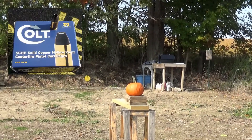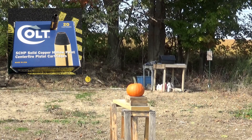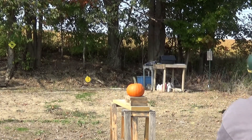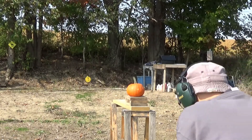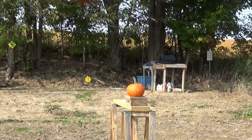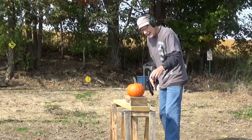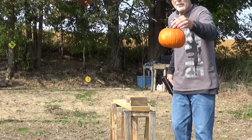First, shooting the Colt 80 grain hollow point ammunition out of the .380. And it went straight through the pumpkin — made a little bigger hole out of the back.